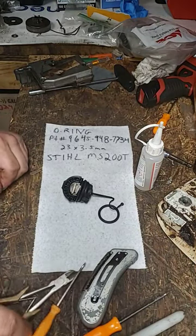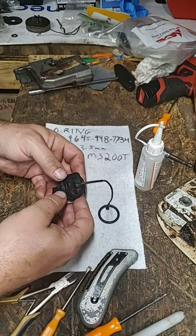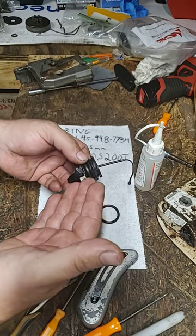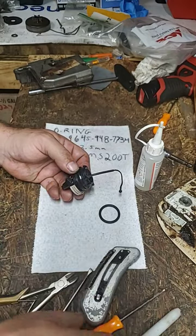Welcome to the shed shop. In this how-to video, we'll cover how to change the O-ring on your Stihl MS 200 T and other models — on the gas cap or oil cap. This is a very important component; without this O-ring sealing your tanks, they cannot equalize the atmospheric pressure with the outside.